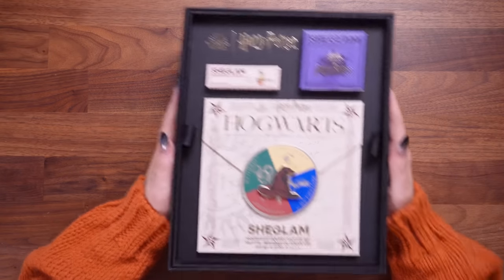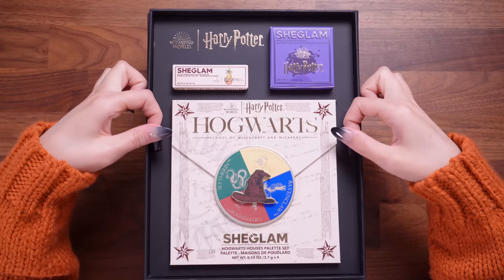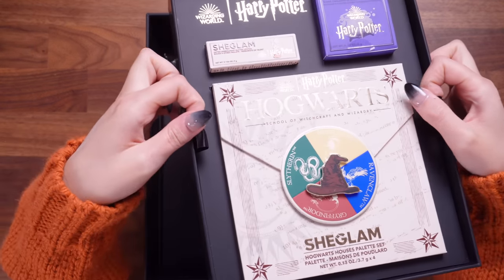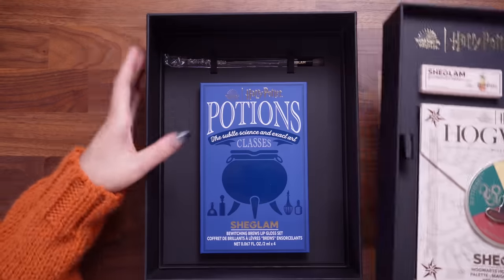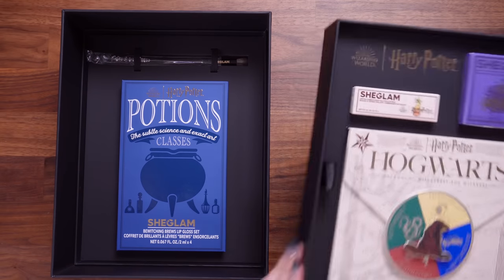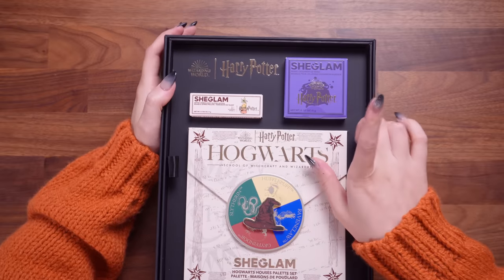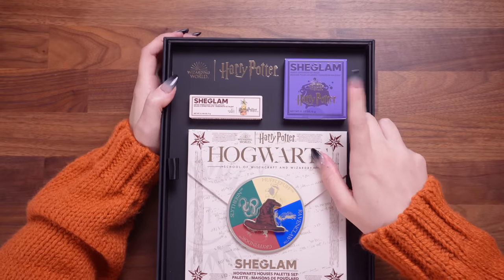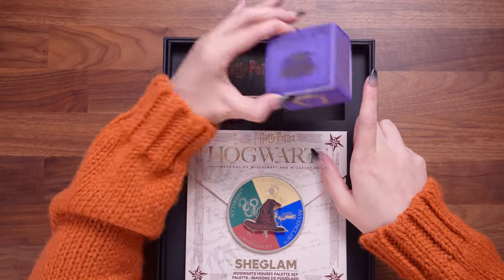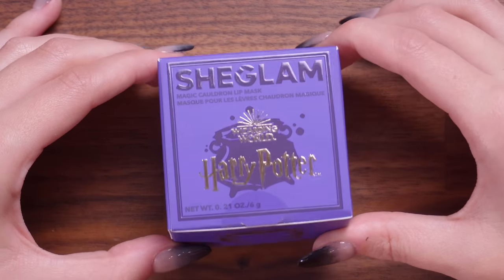Let's take a look inside the set. It's double layered! Let's start with the top layer. Let's start with whatever this is in here because it's the cauldron item. Item number one: this is the SheGlam Magic Cauldron Lip Mask.